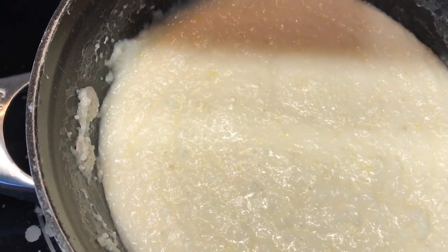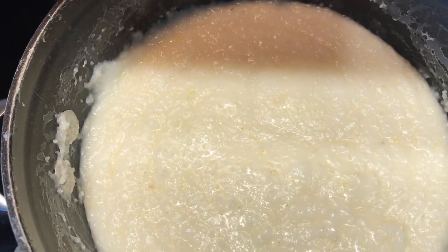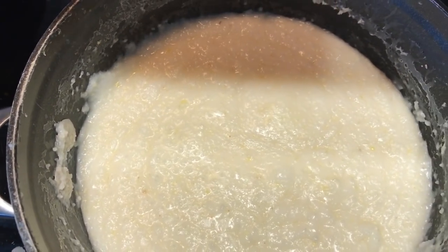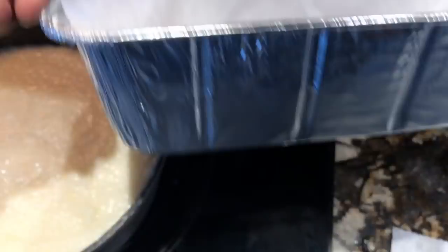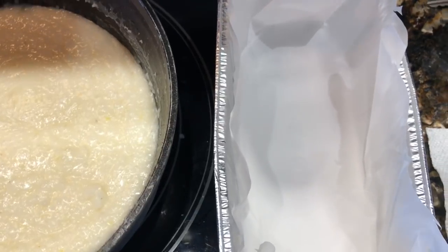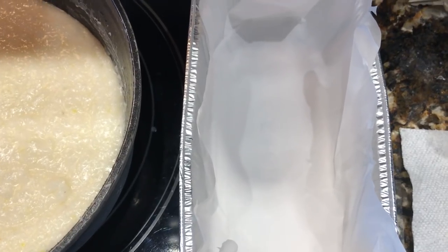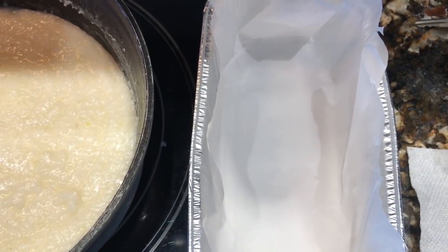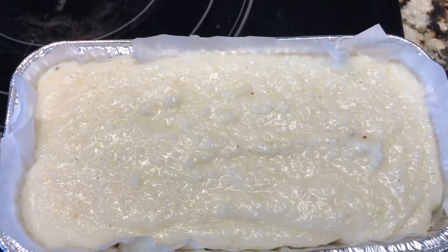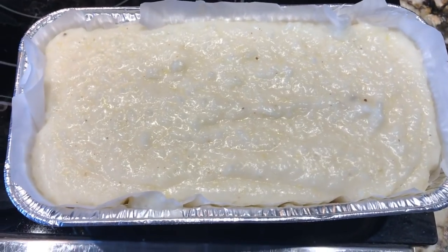I have my grits almost ready. I put in the cream, the butter, and some salt and pepper, and I'm gonna shave in a little bit of white cheddar cheese to give it a cheesier flavor. I also took a loaf pan and lined it with parchment paper — I'm going to pour the grits into the loaf pan and let it cool so it takes on the shape of the loaf. The grits are creamy and have great flavor.